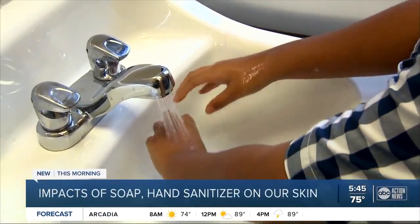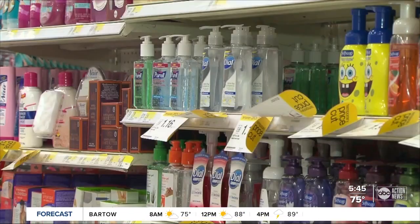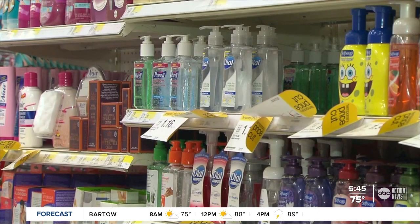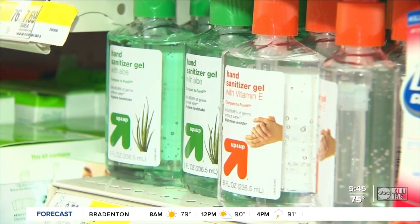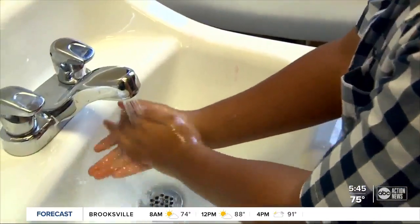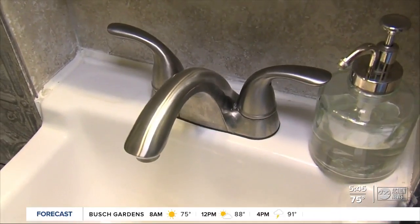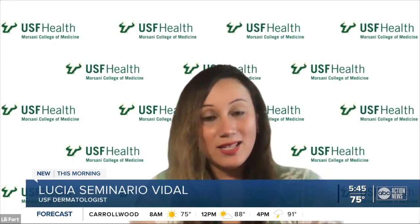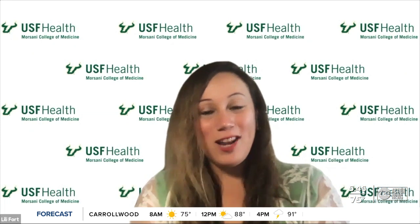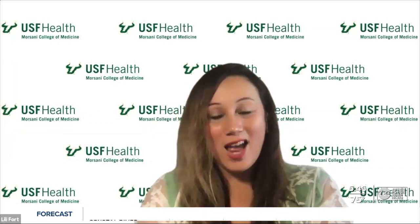Lucia Seminario-Vidal is a board-certified dermatologist at USF. She says certain chemicals in soap, the alcohol in hand sanitizer, and even water remove that natural layer of oil that protects your hands. If given the choice, opt for hand washing with a mild or hypoallergenic soap rather than using hand sanitizer. She suggests then using a moisturizer cream or ointment like Vaseline — find something that feels good on your hands and that you will actually use.